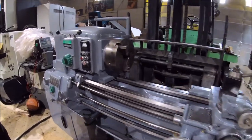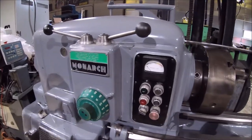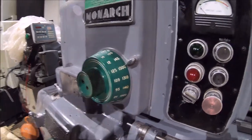This machine features a hydro shift on it. It's got a real wide speed range on it — it goes all the way down to 12 and up to 1500 RPM.